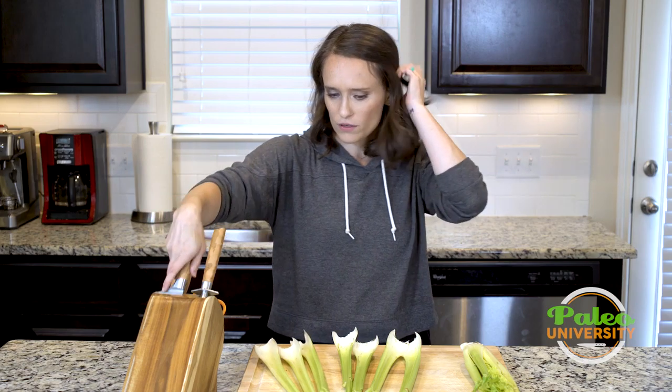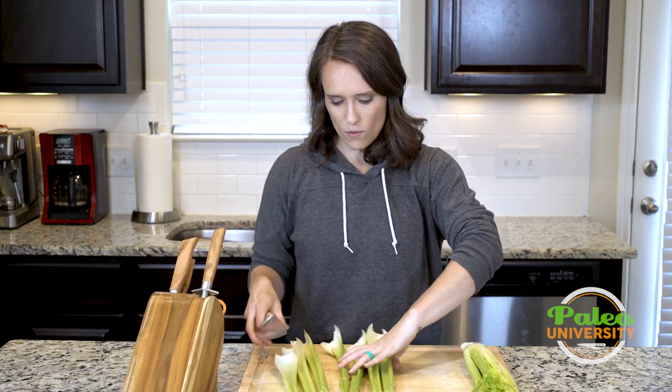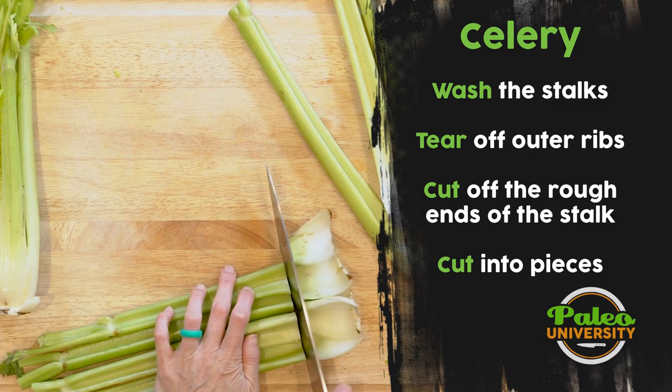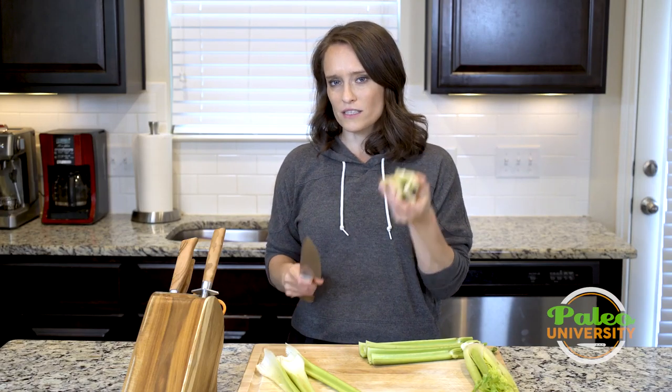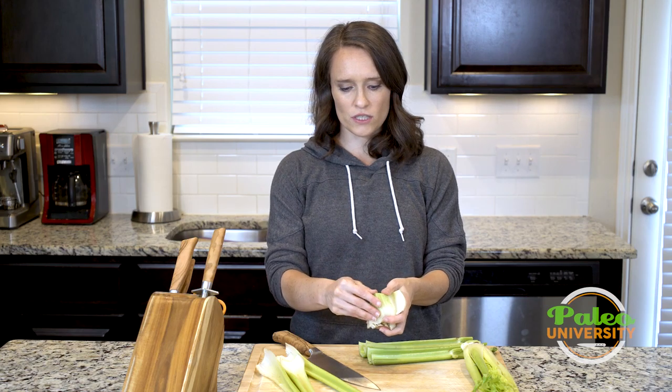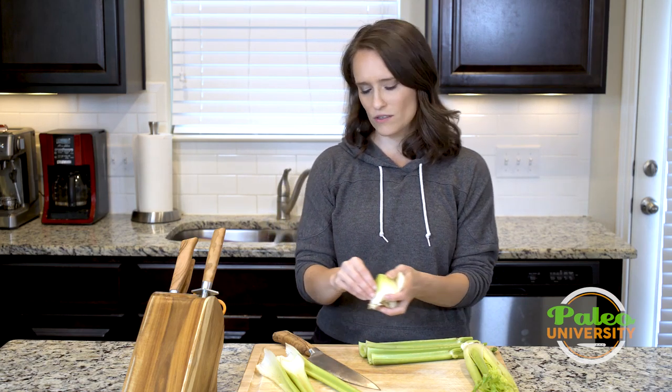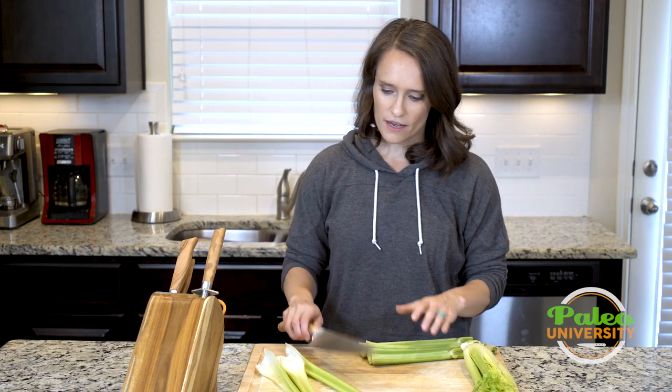Now I'm going to take my knife and cut off the very end part, just because it can be really woody and has a lot of those fibers that celery has — a lot of that fibrous material down there. So I go ahead and take that off.